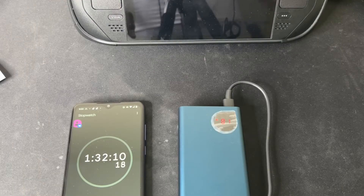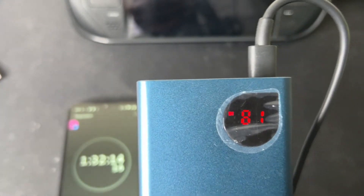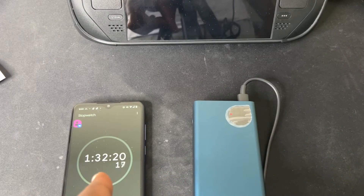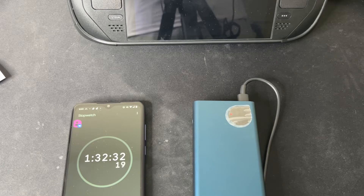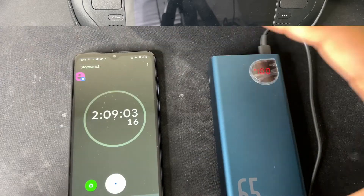Sorry about that, everybody — I got a little busy and forgot to check in at 75%. Right now we're at 81-82% at the one hour and 32 minute mark. That is pretty good in my opinion. Will it charge fully before two hours? I'm not sure, but so far so good — 82% in one hour and 32 minutes. I'll be back when it hits 100%.